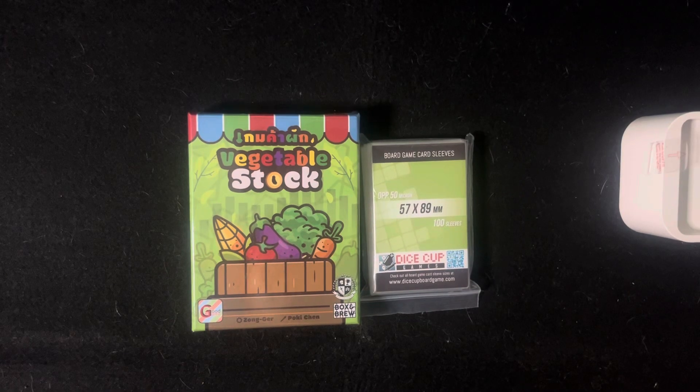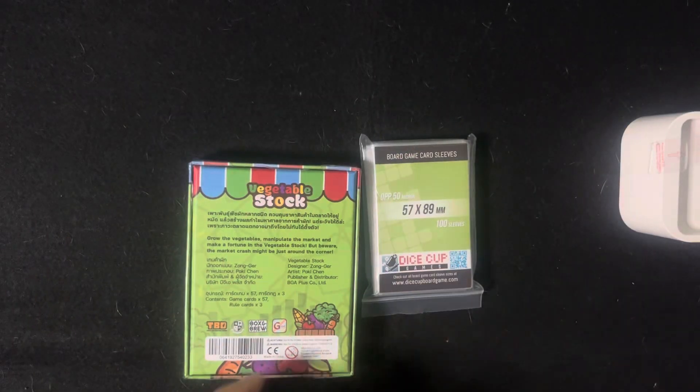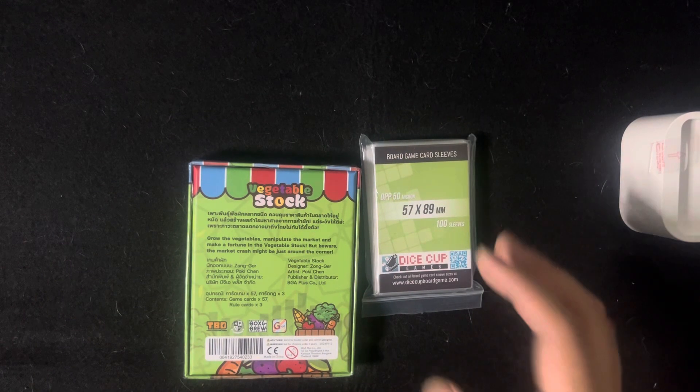Hi guys, it's me, Jim, your jaunty board gamer, and today we are going to be unboxing a card game called Vegetable Stock from Good Game. I'm so excited to see what's inside, and I've heard and watched a lot of videos praising this game, so I can't wait to try it out myself.